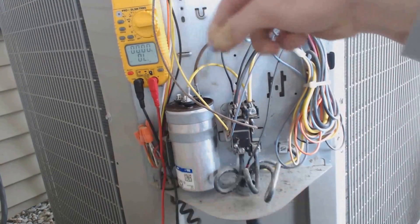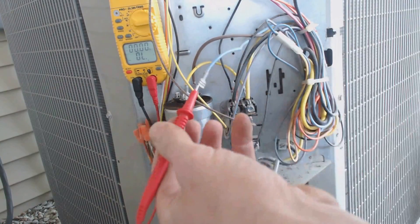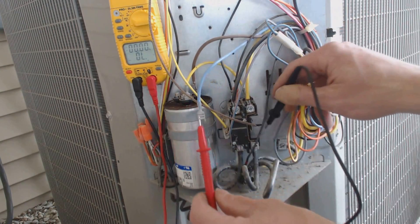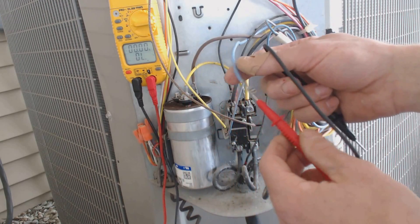I disconnected it from the capacitor just to make sure. And once again we have continuity. Not good.